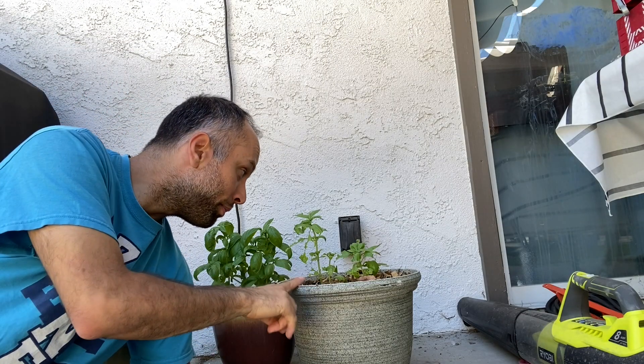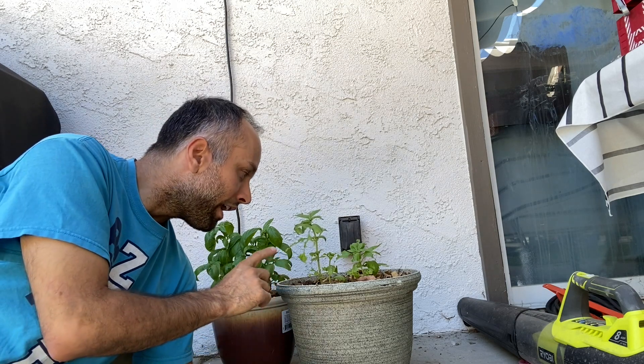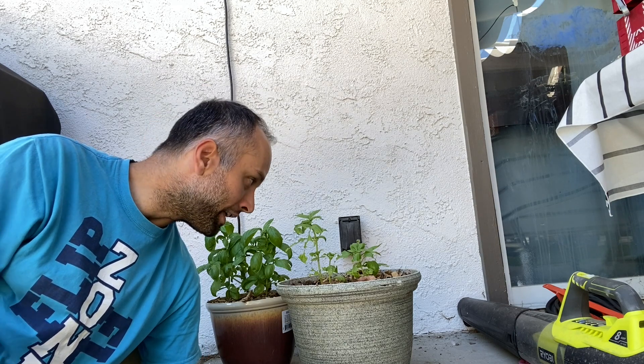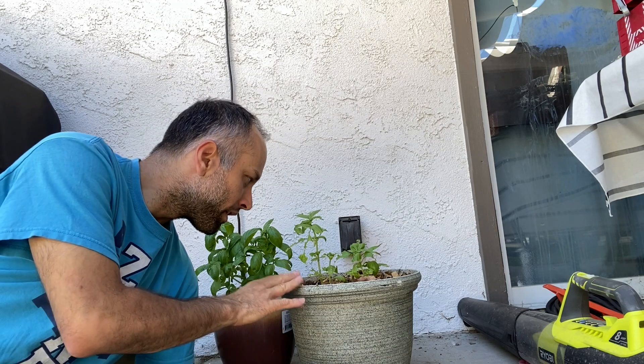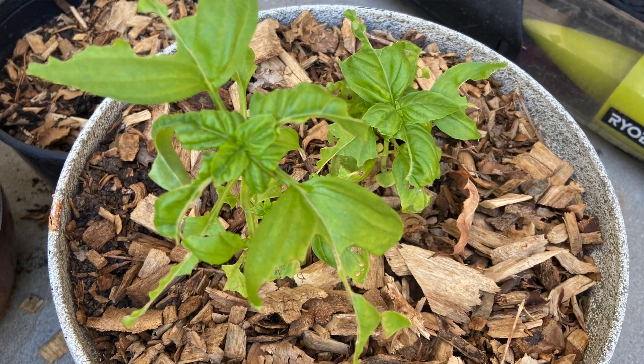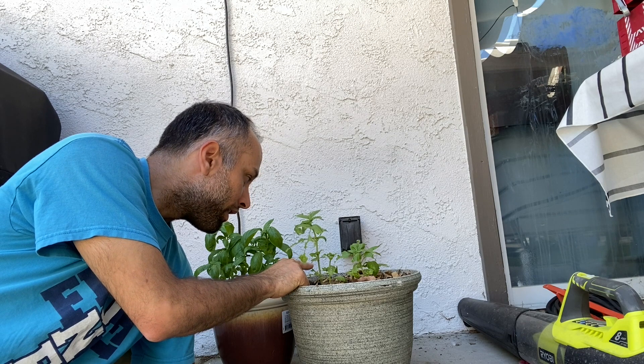Tip number three: pests. As you can see, some caterpillar was eating my basil leaves. This happened because this pot was over near the raised garden beds. I noticed something was biting the leaves and eating them, so I transferred the pot over here. A couple of days later I saw something was still eating it, and I found a green camouflaged caterpillar just hanging out — and she was pretty fat.